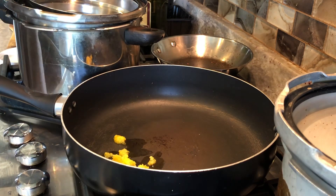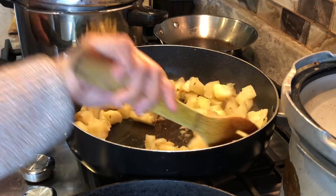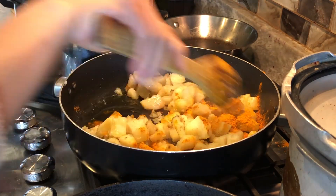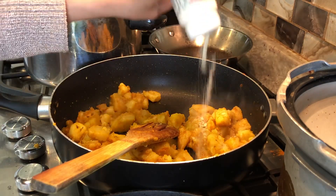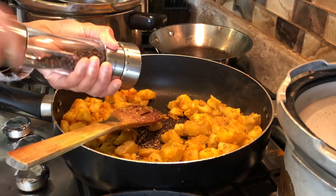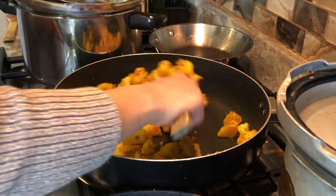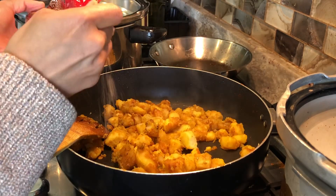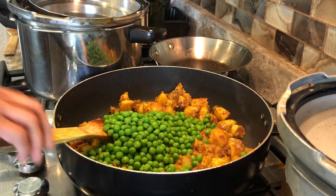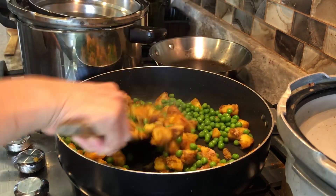Butter — vegans can use vegan butter. Fennel seeds. Add the chopped potatoes. Turmeric powder, asafoetida, coriander seeds powder, black pepper powder, raw mango powder, green peas, salt.